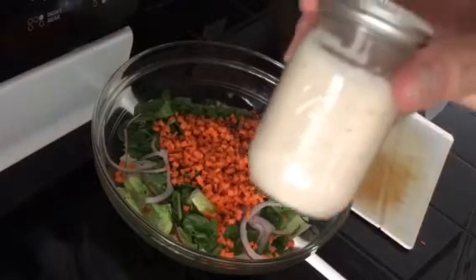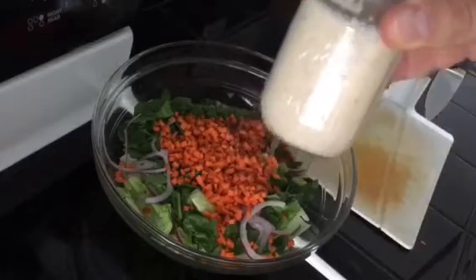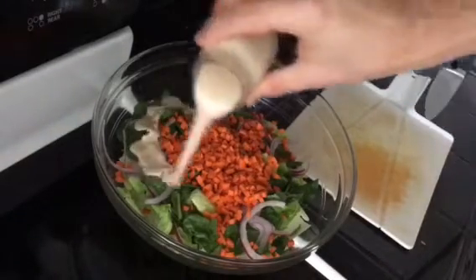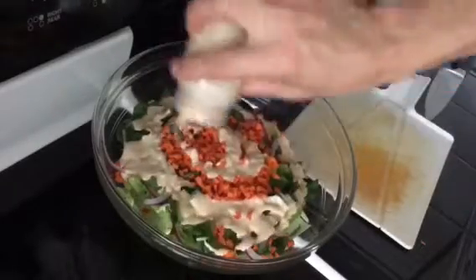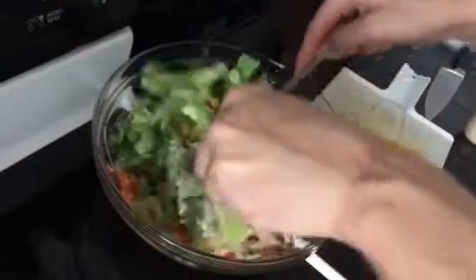We are going to use our tahini dressing that we made — you can see that in a previous video. I put it in this little jar to keep it handy, and we're just going to pour that on and toss it up to get everything coated nicely.